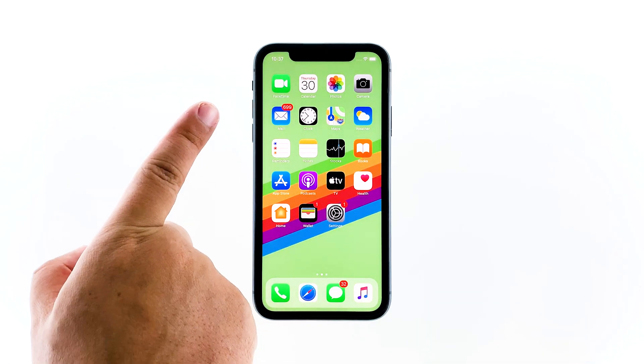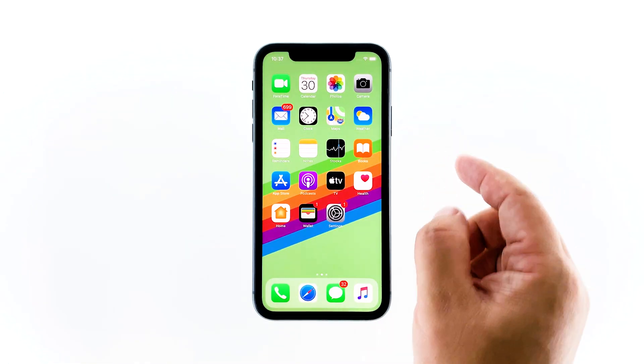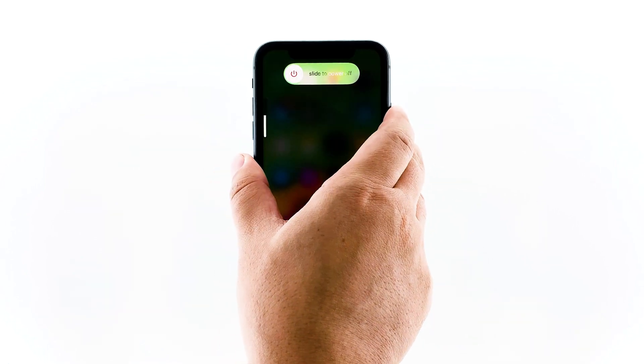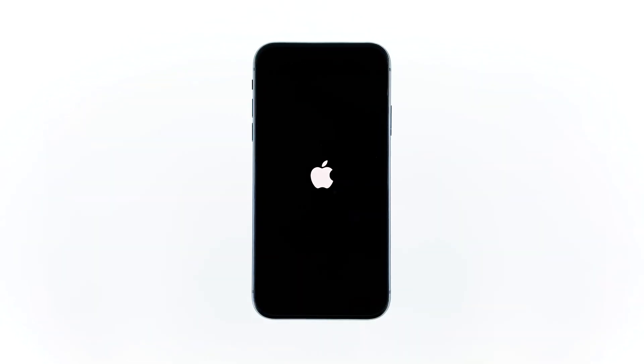What you have to do is quickly press and release the volume up and then the volume down buttons, and then press and hold the side key for 10 seconds. This will force your iPhone to restart. Once the Apple logo shows, release the side key and wait for the phone to finish the reboot.